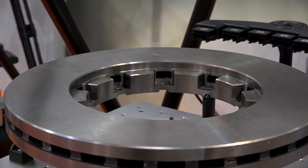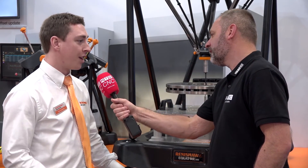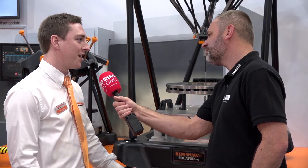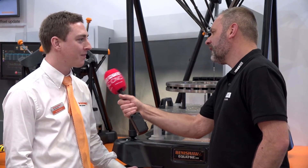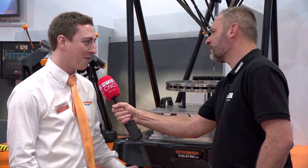For those engineers who haven't made it to MAC 2018, they're welcome to come down to our site at New Mills. We've got a lovely facility there — our innovation centre — and any one of us will be happy to show them around. John, thank you very much for your time. Thank you very much.